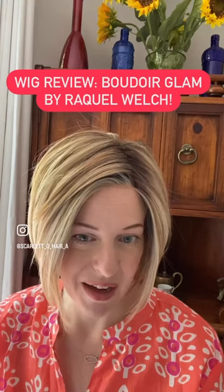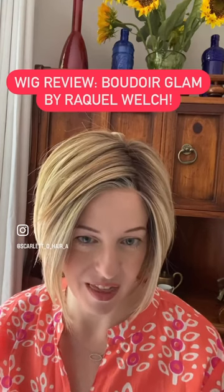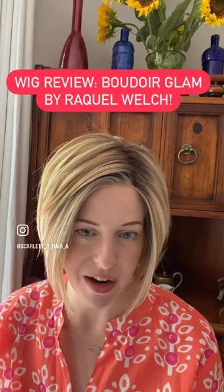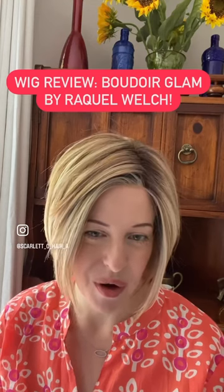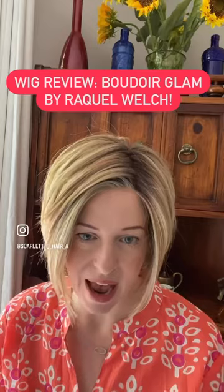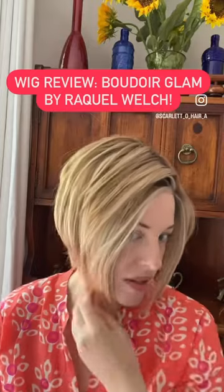Now let's talk about the cut, because the cut is everything. Most wigs that I look at when it comes to short styles are either too short in the front, or too long, or too dowdy. Most bobs, to me, don't have enough sass. This one does. It is an incredible angled A-line bob with massive stack effect in the back. I want to just give you an all-around view of this incredible style.